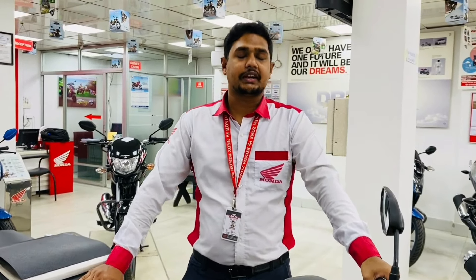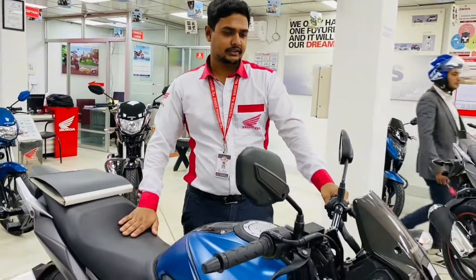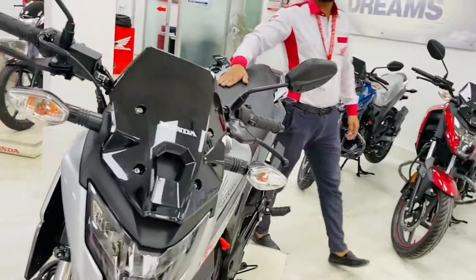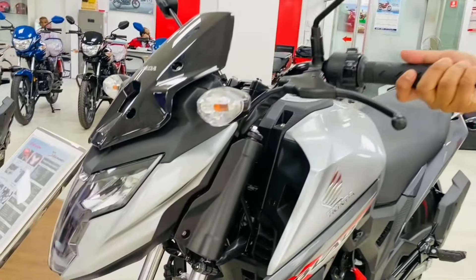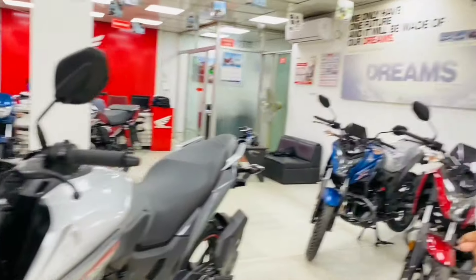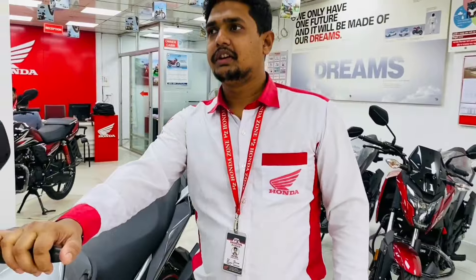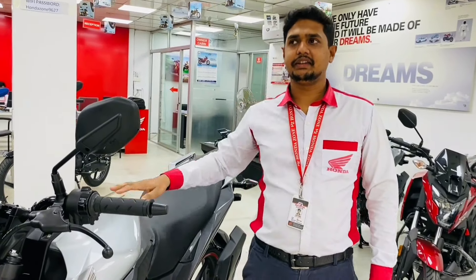Do you have any previous price? Yes, it was down, but it was $1,000. The down payment is $2,000? Yes, $2,000. Next, we have a different color. We have already commented on this one. There is no color available in this showroom. There is a gray color. There are three colors: one is red, one is silver, one is matte black.